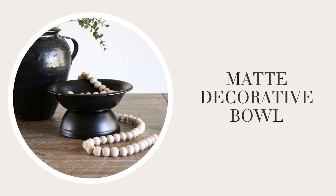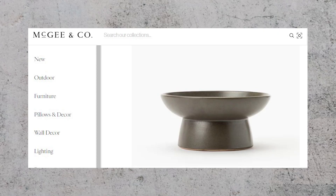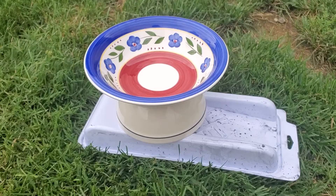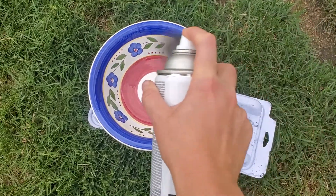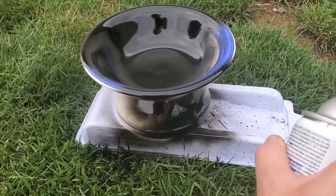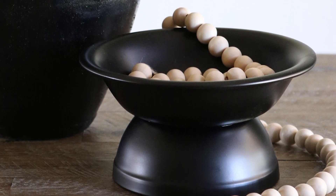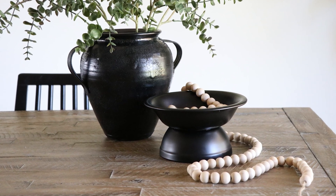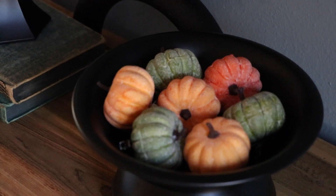I wanted to make another designer-inspired decorative bowl. I found two bowls with similar shapes on the top and bottom, glued them together with permanent glue, and after that dried I used Rustoleum Ultra Matte Black spray paint to coat the top and outer edges. This project was less than $2. It could be styled on an entry table, a shelf, or in your kitchen — I put some decorative wooden beads in the bowl, but you could add pumpkins or other decorative objects for the seasons.